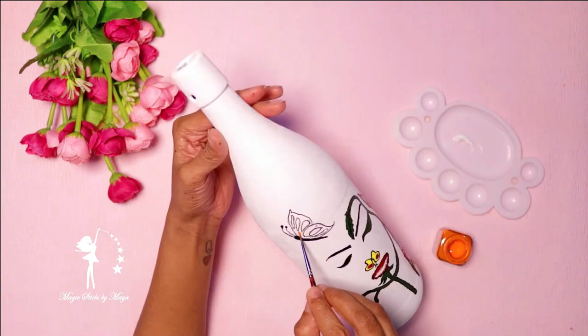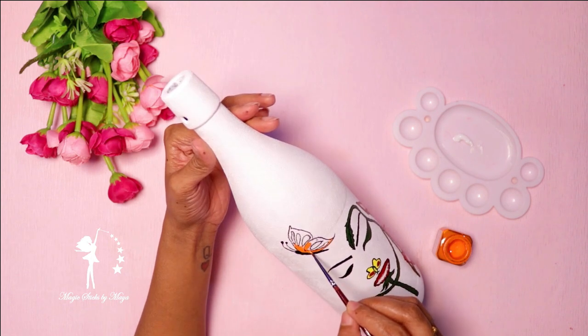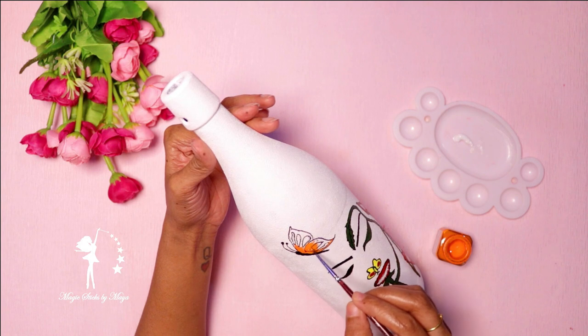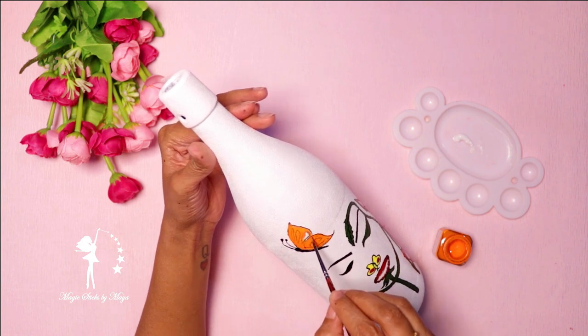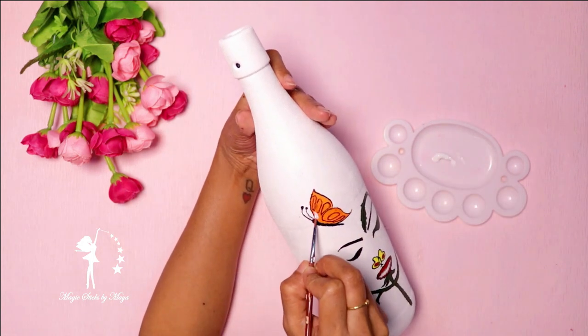I will show you the color of the butterfly. I have an orange color in the butterfly, along with white color. I will show you the images with a black paint marker to outline, finishing with a little detail.